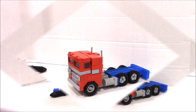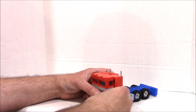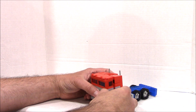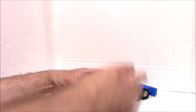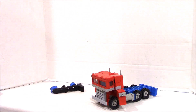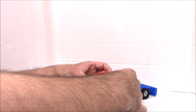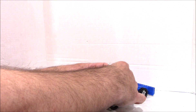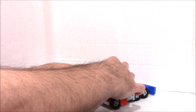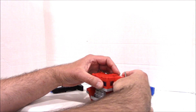Let's get to the transformation, which is going to be very much like the original G1 toy. This guy will stand about eight and a half inches tall, so it's a bit smaller than my usual leader class with ball joints. From here, you want to wiggle out the arms — this is how I used to transform my original when I was a kid.